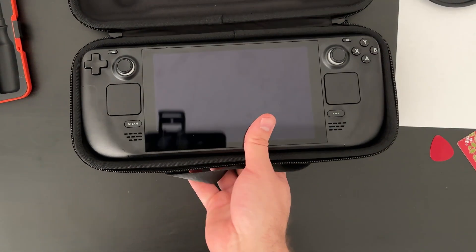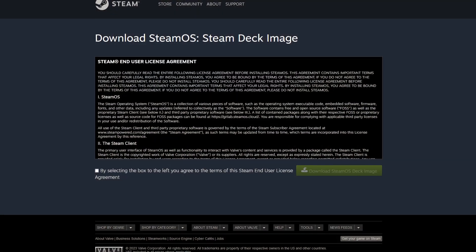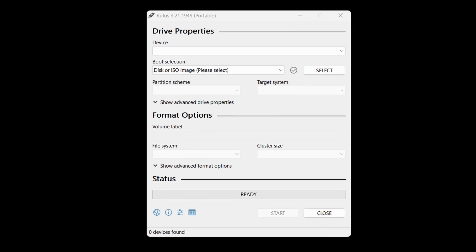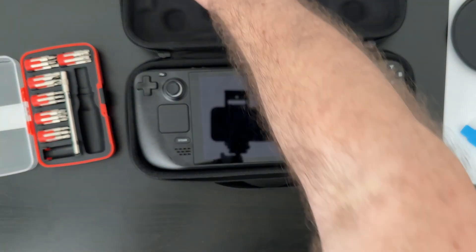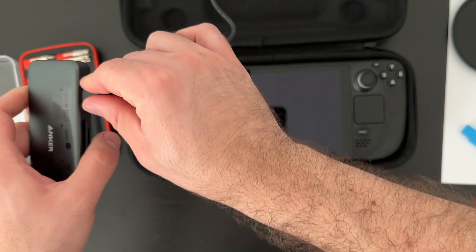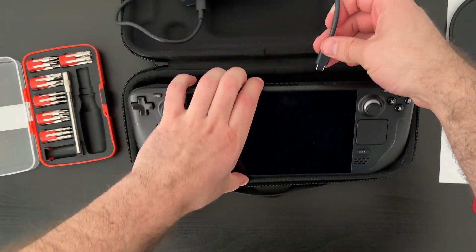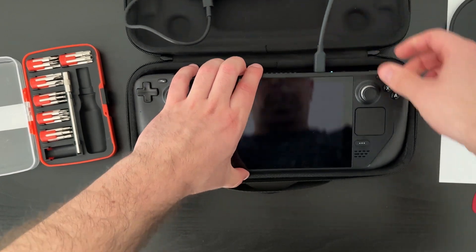For that, I first need to go to Steam's website and download the SteamOS Deck image. Next, I need Rufus. If you've never heard of Rufus before, you can check out this video where I use Rufus to make a bootable flash drive to install Linux. I've also used it to create bootable flash drives to install Windows. With the flash drive prepared, I use a USB-C dock so I can plug it into the Steam Deck.